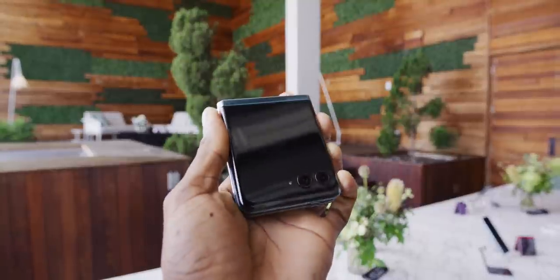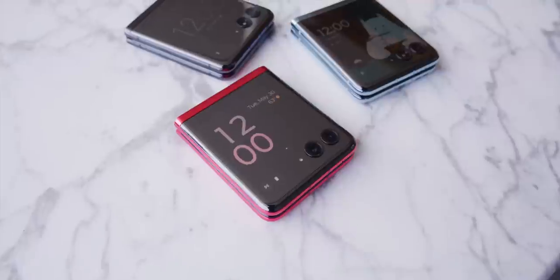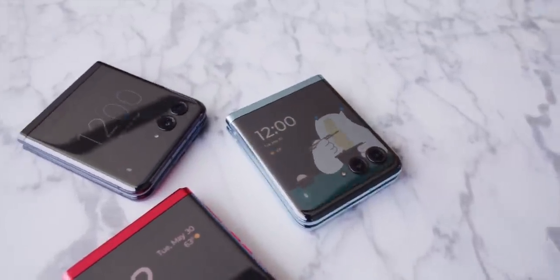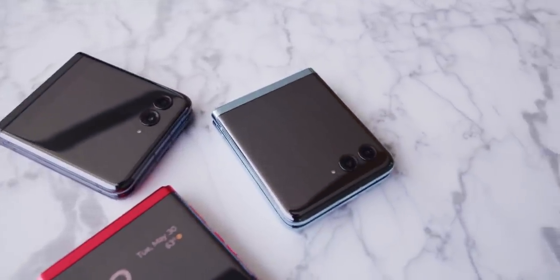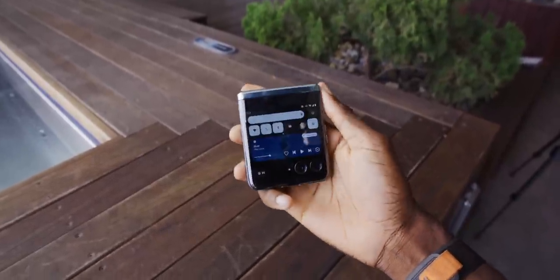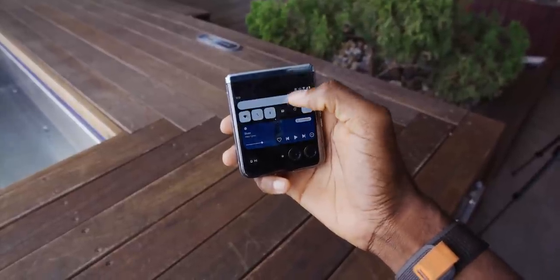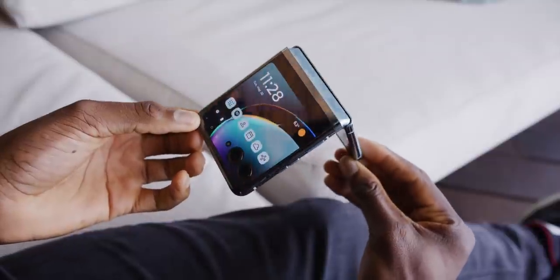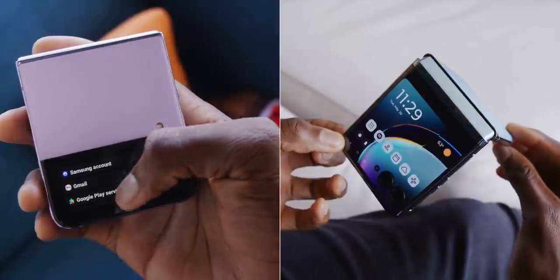This Razr Plus, which is the fourth generation of the folding phone from Motorola, is going to have a gigantic screen on the outside cover. Gigantic is, of course, a relative term, but in a small phone that folds in half and fits in your pocket, having a 3.6-inch 144Hz P-OLED display that goes basically corner to corner all the way around the front — and even has pixels around the cameras and the flash cutouts — is pretty dramatically different from what we had before.